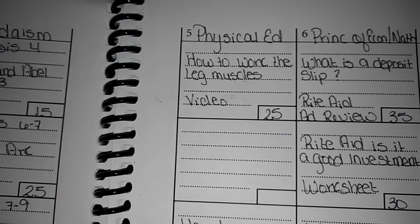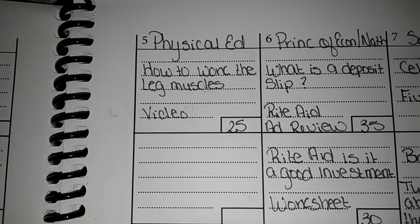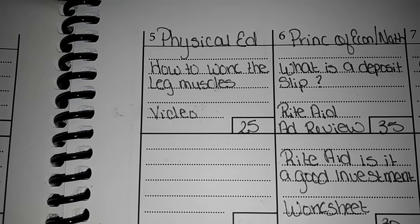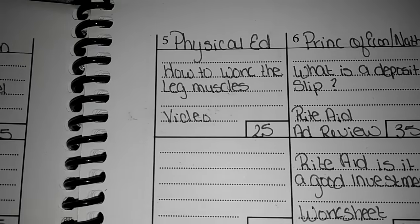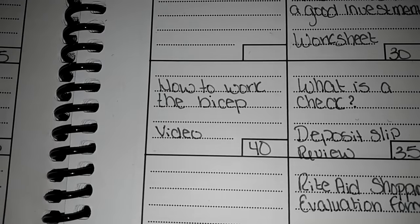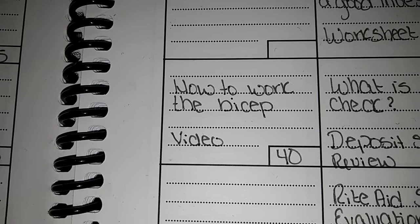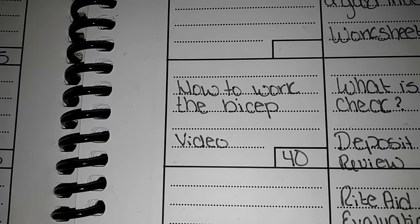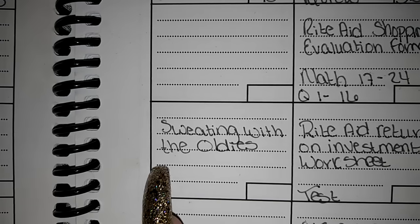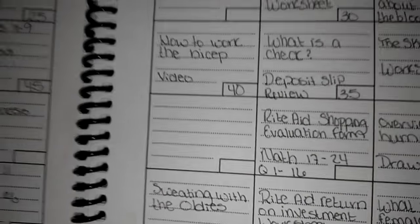PE, I think, is really hard for homeschool — at least it's starting to be kind of hard for me. Any advice, I would love to hear it. So one of the things we did during the week was how to work the leg muscles. We went over the different parts of the leg and the muscle structure, then we did a video on lower body exercise. We also did how to work the bicep — looked at fibrous tissues, watched a video, and actually did some bicep work. She will also be doing Sweating with the Oldies. I love Richard Simmons — I'll probably do that with her.